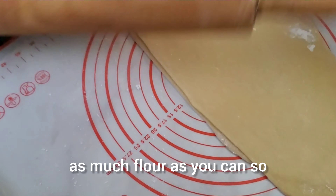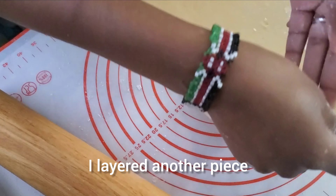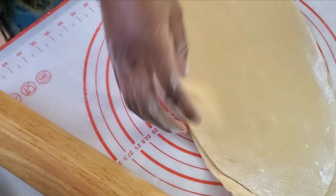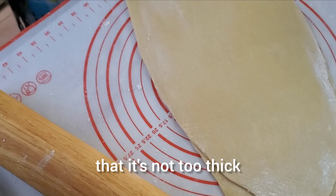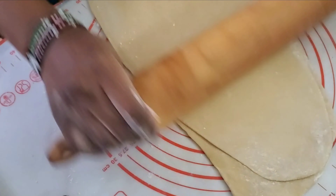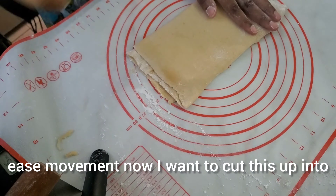I'll keep stretching the dough. Make sure you have a floured space — use as much flour as you can so your dough is not sticky. You can see I layered another piece and I'm trying to stretch them one more time so it's not too thick, putting some flour there for ease of movement.